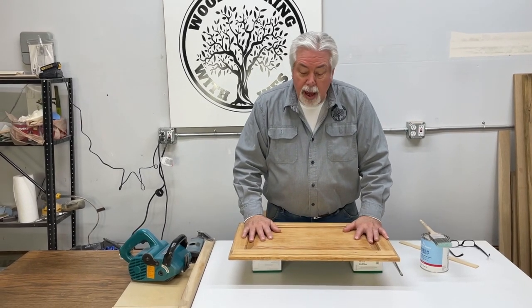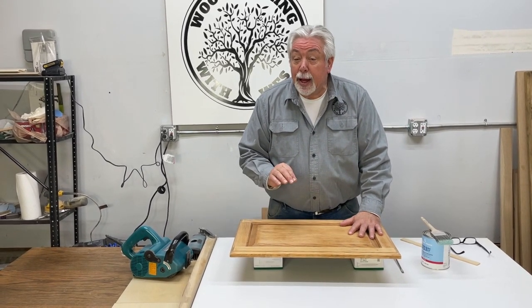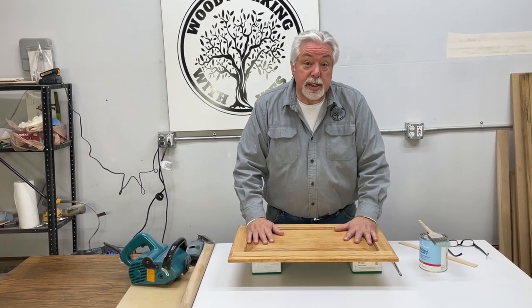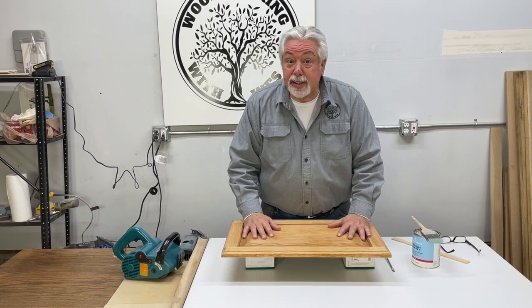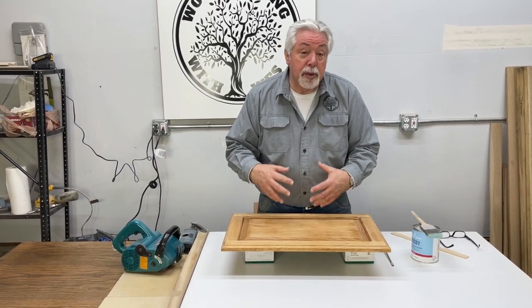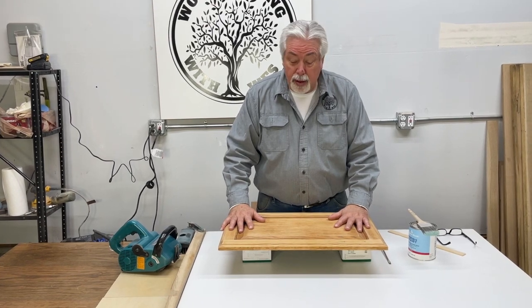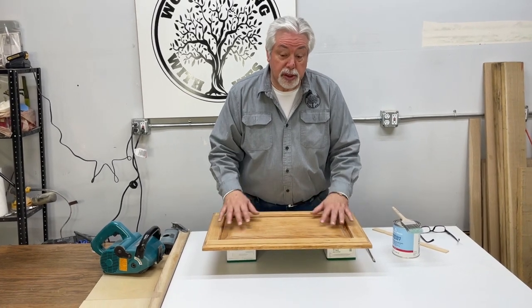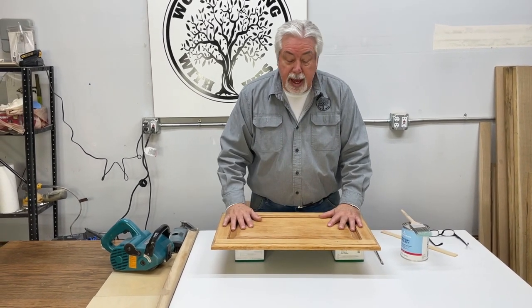Back on Woodworking with Wes today. We have another product that we have been using for our cerusing process that we're very excited about, and I'm sure you will be too. But let's just stop and go over some of the steps that we start off with and that we need to do in order to make this cerusing process really stand out.